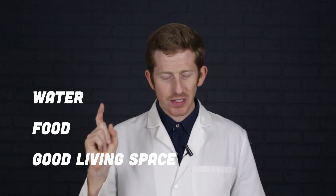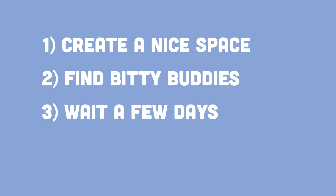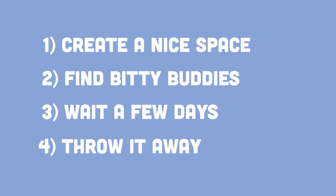But before we get growing, we need to create a fertile space for planting these microbes. Our bodies and everything we touch is covered with bacteria, fungus, and other invisible super small living things. And just like us, these living creatures need certain things to live. Most bacteria and fungus need water, food, and good living conditions. So step one: create a nice space to grow our little pals. Step two: find our bitty buddies and transplant them to their new homes. Step three: wait. And step four: throw it all away because it's going to get pretty nasty.